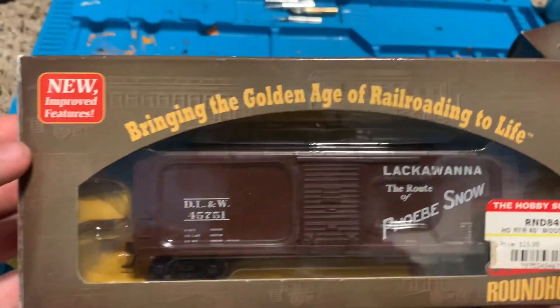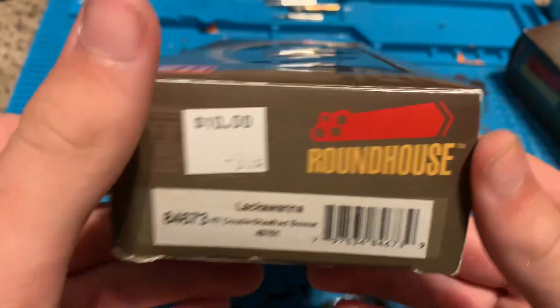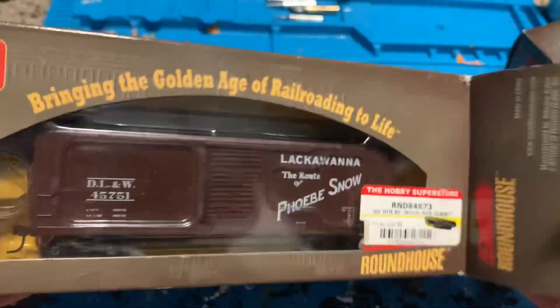You've got the front, the side, the other side — made by Athearn. Here's the bottom. Okay, now we're going to unbox the car.